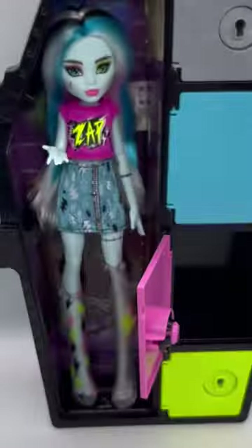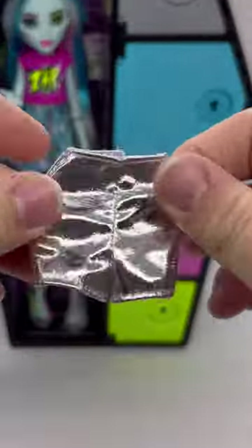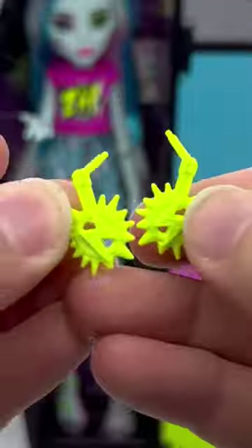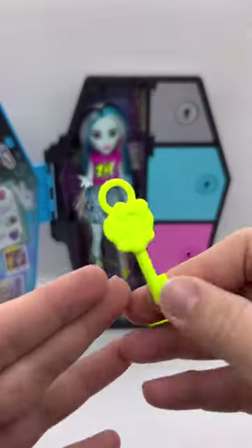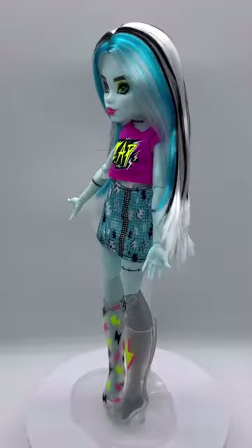Just like the rest of the Sculptment Secrets, these run for about $30, and I think it's such a great price for how much you get in this. You get two complete outfits and two pairs of shoes, tons of accessories. I just think it's such a great deal. Compared to the rest, I think Frankie has literally every single piece that could be used with whatever you want.